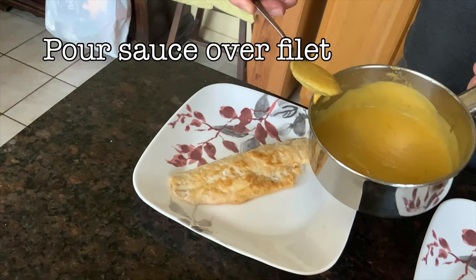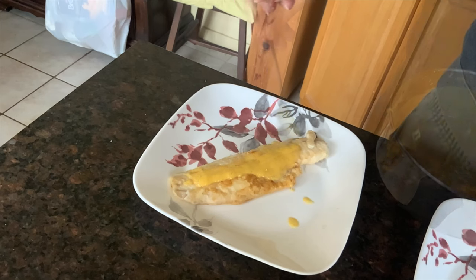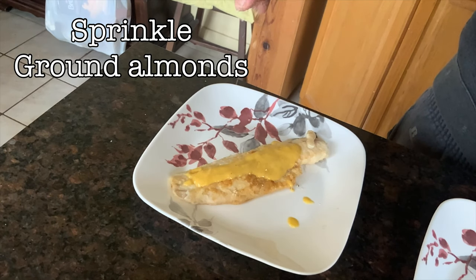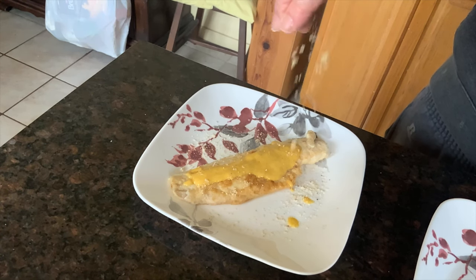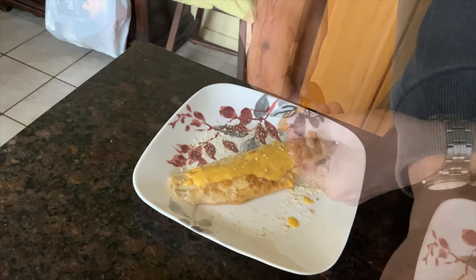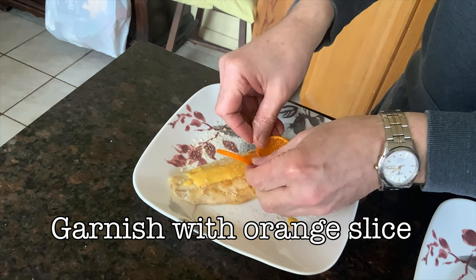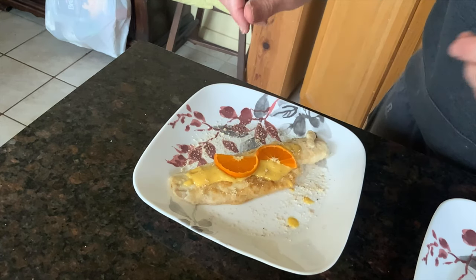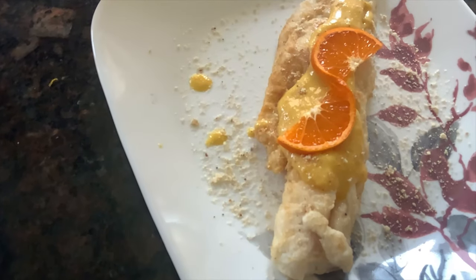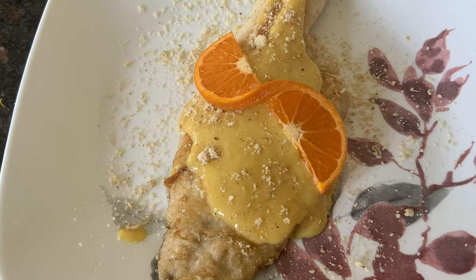Now it's time to sauce it. Get that heated orange sauce and pour some over our fillet of fish. We get some more ground almonds and sprinkle them around to give it some texture and more flavor. Finally, we get one of our nice orange slices that we made earlier and put it on top of our fish. And there you have it — it's ready to go. It's a very sweet dish, reminiscent of the Mediterranean, a bit of sunshine in this cold winter. You get citrus, almonds, and fish. Cheers, everybody.